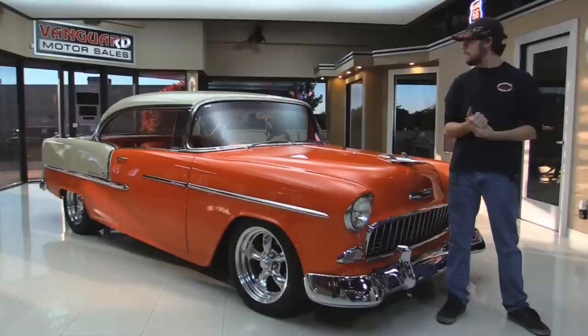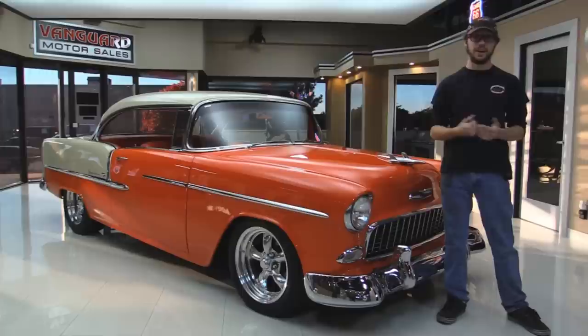Alright guys, welcome back to Vanguard Motor Sales. My name is Kermit and behind me is a 1955 Chevy. This thing is absolutely beautiful. The paint is in great shape. We're going to take it around the block, put it up on the hoist, let you listen to the engine, give it a couple of quick revs. It's a Chevy small block. It does run good. Let's get it started.